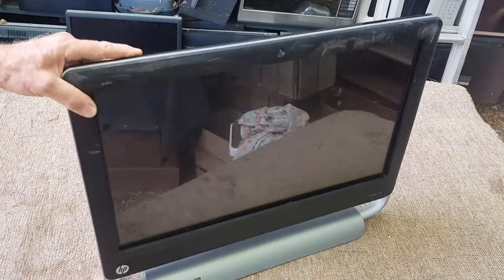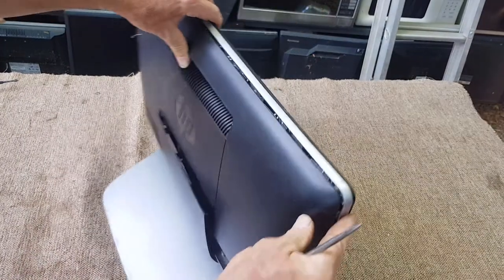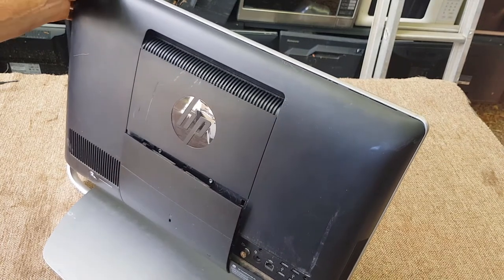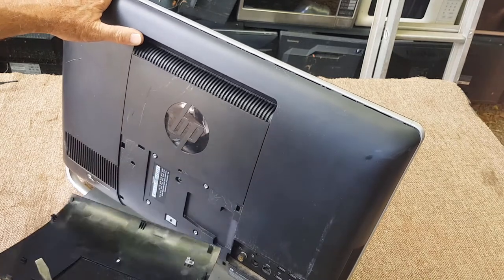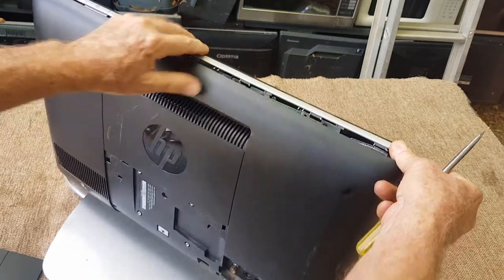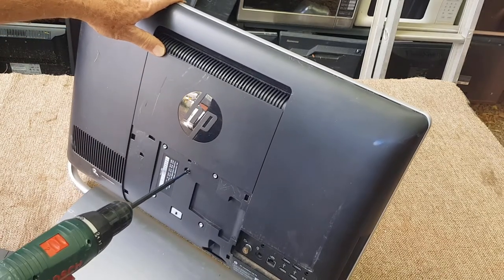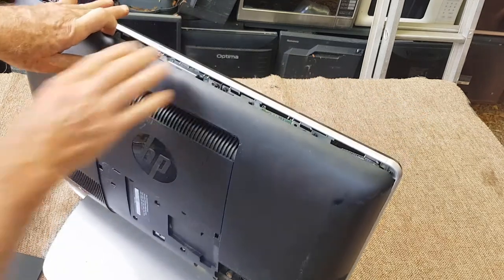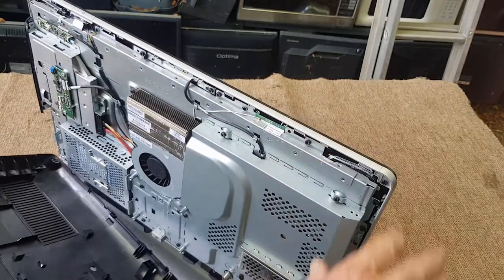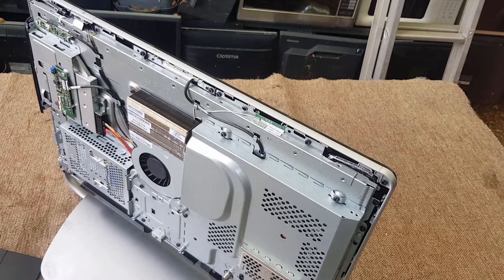With my scrapping videos I normally say if we can at all sell something we go for that first, and then I often weigh them up and see what they're worth just as dirty shred without actually touching them. I don't think you'd be able to get away with putting this in dirty shred because it's mostly plastic, but we want to see what's inside it so let's pull it apart. We'll save that cover and put it back on when we're finished, then take it out to the e-waste at the transfer station.